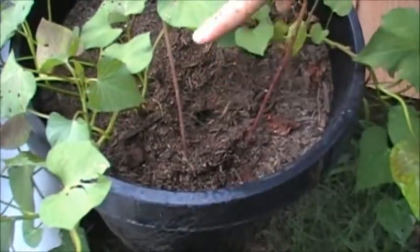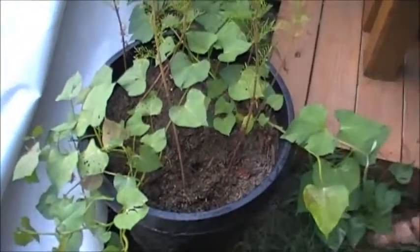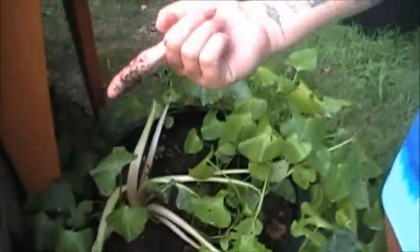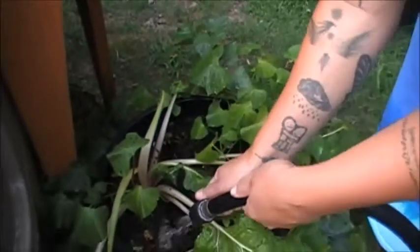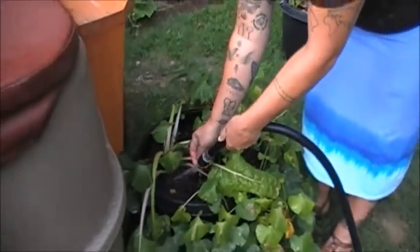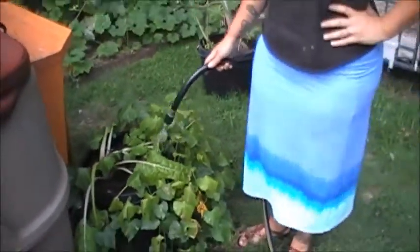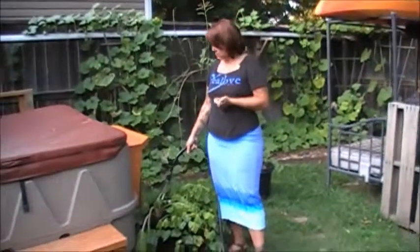If you stuck your finger down into it, it comes out dusty. But once you water — I just watered over here — when you stick your finger down into it, it comes out pretty stuck to you, pretty muddy. You want to have dirt sticking to your finger when it comes out. If it's dry, then it certainly needs water.